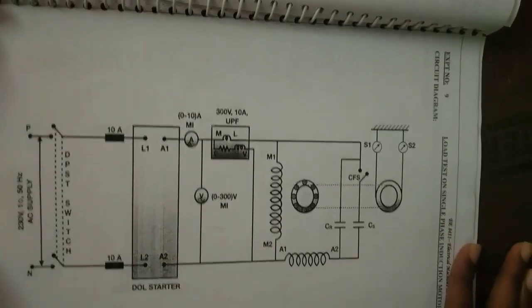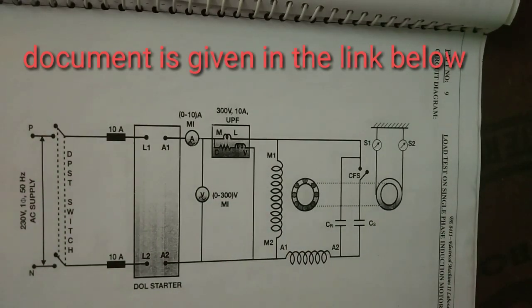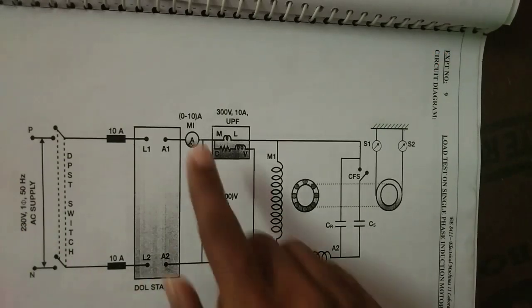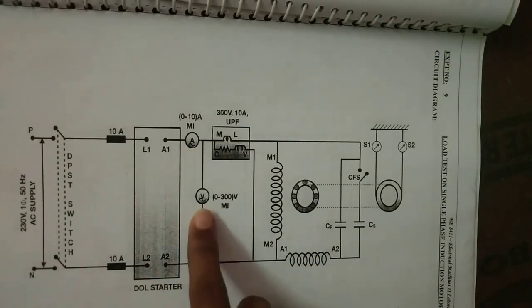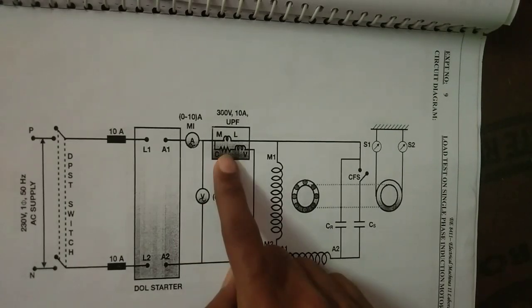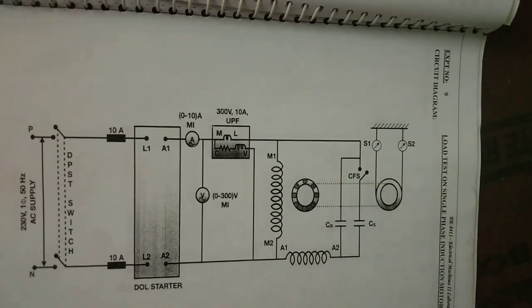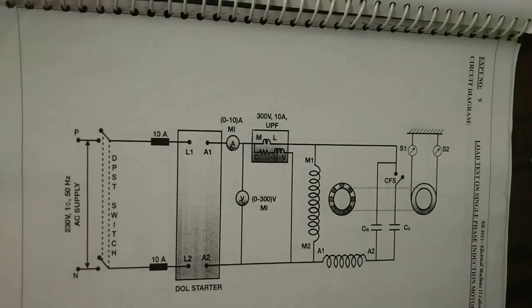The circuit diagram for this experiment is this one. Here we give a single phase 230 volt AC supply. This one is an ammeter, this one is a voltmeter, this one is a wattmeter, and here we have a centrifugal switch.